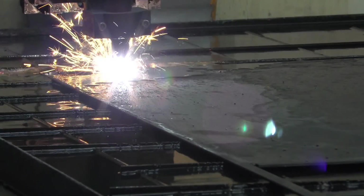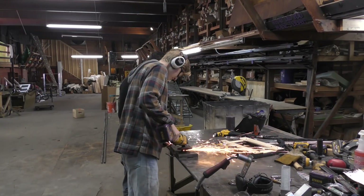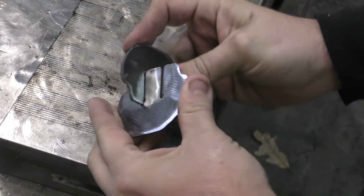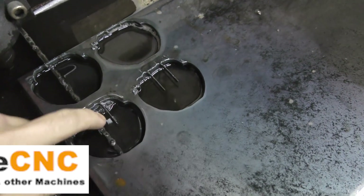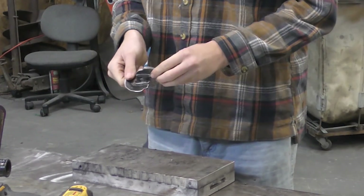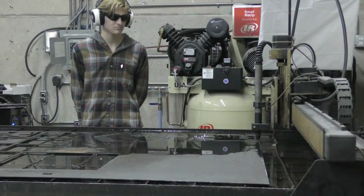Every couple weeks my intern needs to come up with some sort of project to show off at school, to show what he's been doing during the internship. He said he wanted to make a steel deer head, so we went over to MakeCNC.com and purchased a set of plans for this head. They're actually made for laser cutting, so we had to make some adjustments to get them to work with the plasma table. But now that they're good to go and everything fits together, we just moved right on over to cutting out the rest of the files.